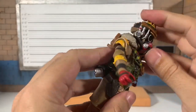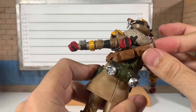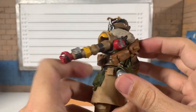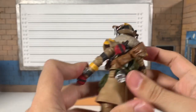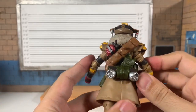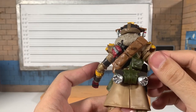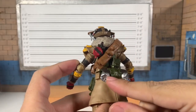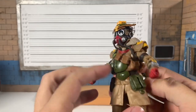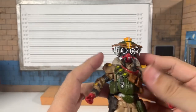His head is obviously tethered to these pipes here. I wonder if he was supposed to have a blade of some sort. This is nice — so much is painted, which is amazing. You get Legends, you get the latest Joes, and all of this would typically be a solid black or solid green. I give them props for that.